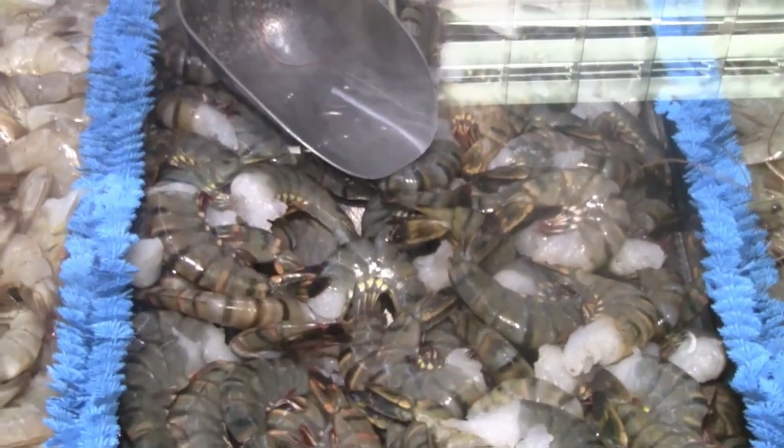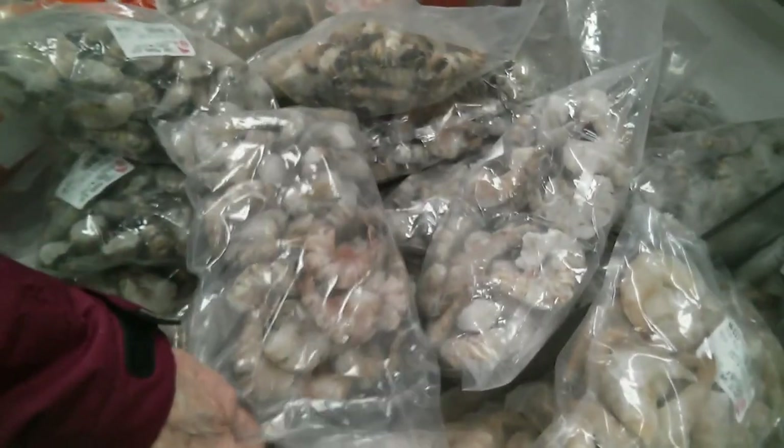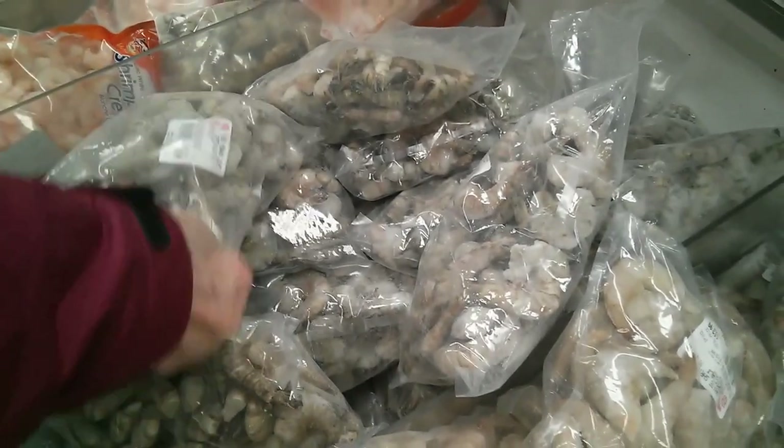At this Asian supermarket we'll find the fresh clump tiger prawns. But you can also use the frozen tiger prawns — for the same price, you'll get a lot more product.